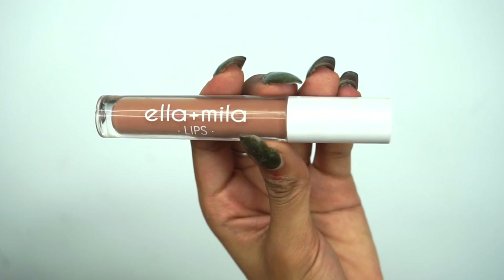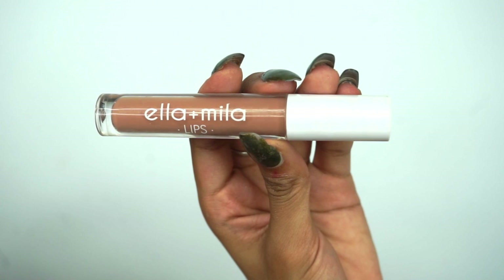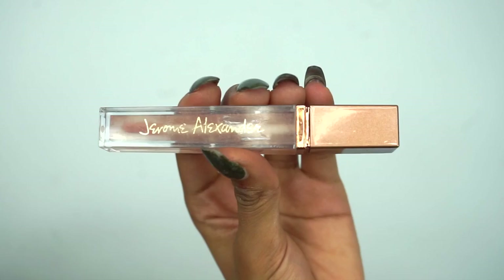To line my lips I'm gonna use MAC Lip Liner. For lipstick I'm using Ella + Mila Lips in the shade X on the Beach. You can stop there and leave a matte look, but I want glossy lips because it's summertime — I feel like glossy lips make the overall look less severe. For gloss I'm using Jerome Alexander's clear lip gloss, which won't change the color but will give a glossy finish.